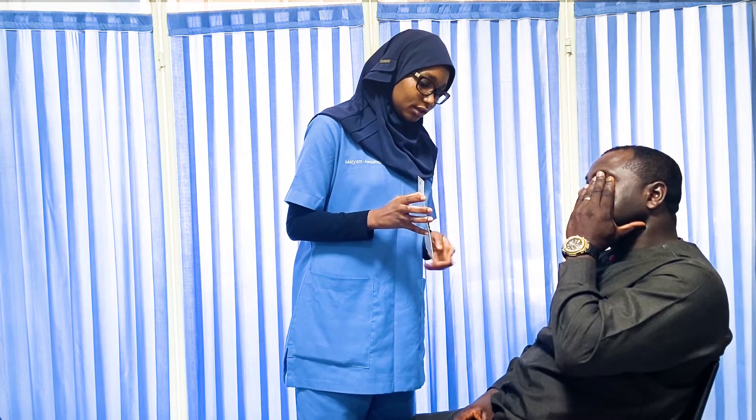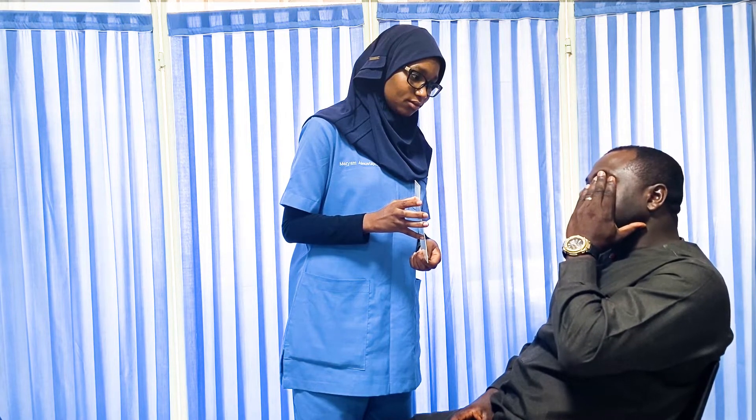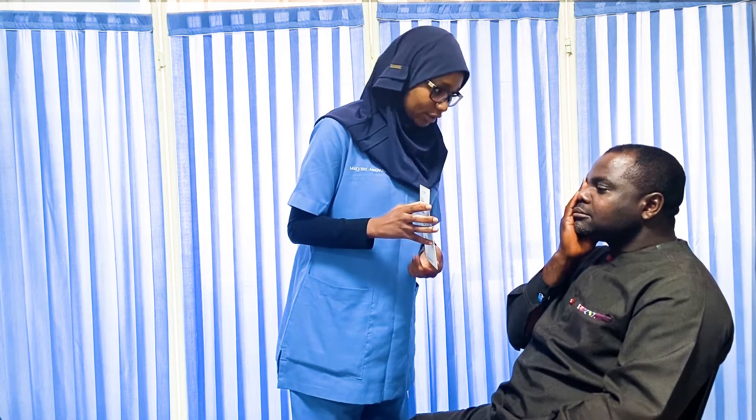To begin examination of visual acuity, we place the pocket Snellen chart about 14 inches away and ask the patient to use their palm to cover one eye. We ask the patient to read the smallest line they can see. If the patient can read the smallest line, we say they have a vision of 20/20 — at 20 feet, the patient can read what a normal person can read at 20 feet. If they cannot read the last line, we move up until we find a line they can read, for example 20/80, meaning at 20 feet they can see what a normal person sees at 80 feet.